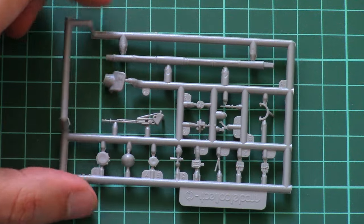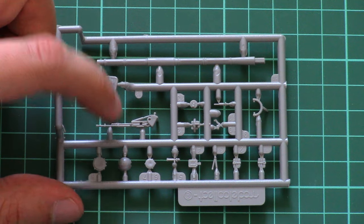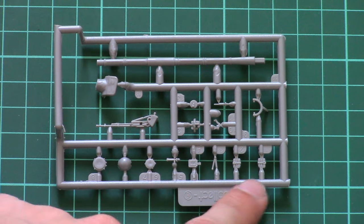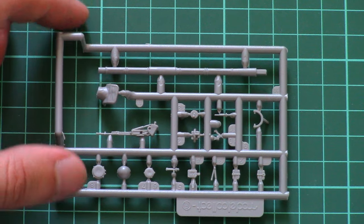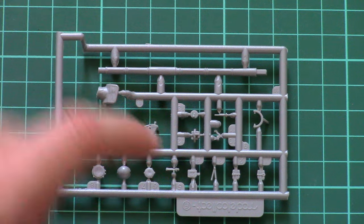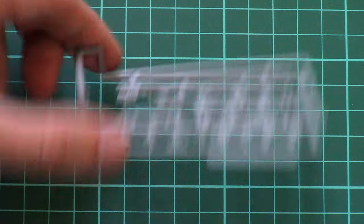The next plastic sprue is dedicated to the one-piece barrel. Here we also have the barrel cover, machine gun, and some minor elements to be attached to the turret. Molding quality is quite nice. You won't have to use this barrel since a metal one is included, but it's nice that it's molded as a one-piece part, as some manufacturers prefer a two-piece assembly.